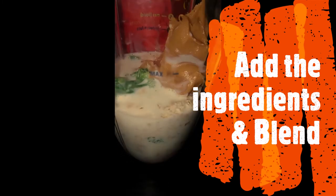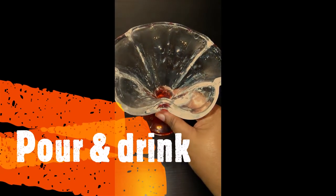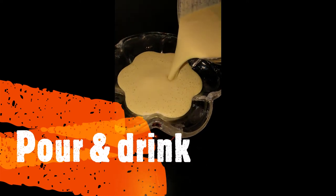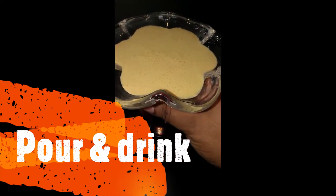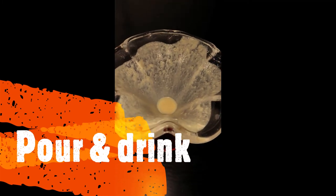And we'll blend. Feeling fancy, I'm going to pour the smoothie — look at that pour and serve. Cheers! Yummo.